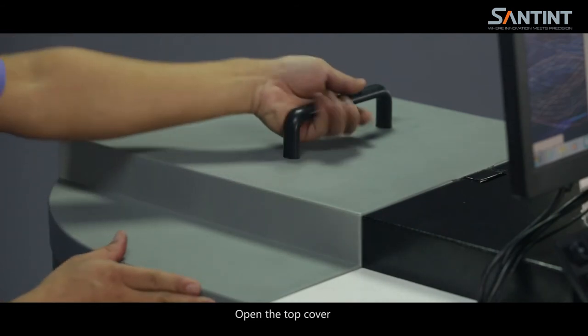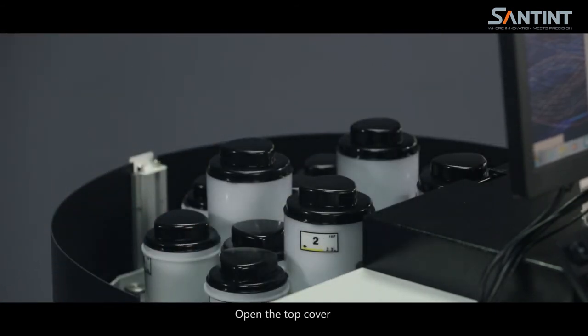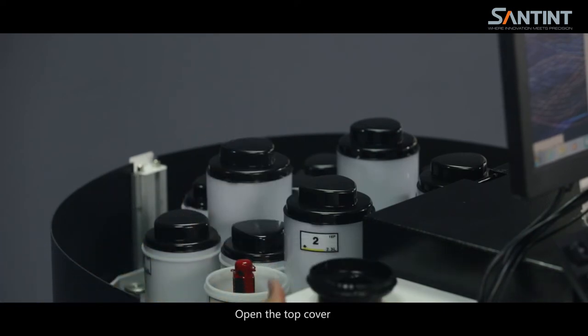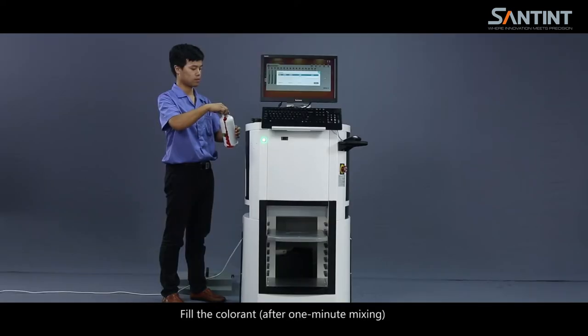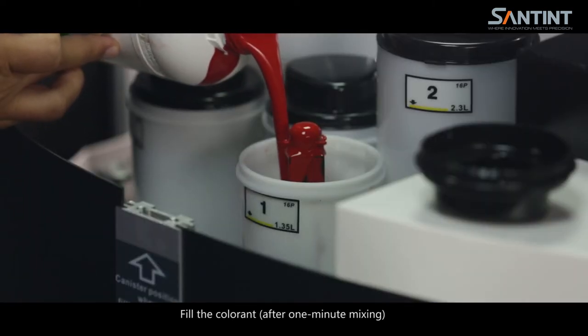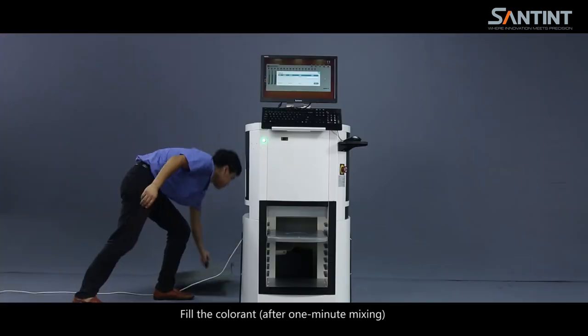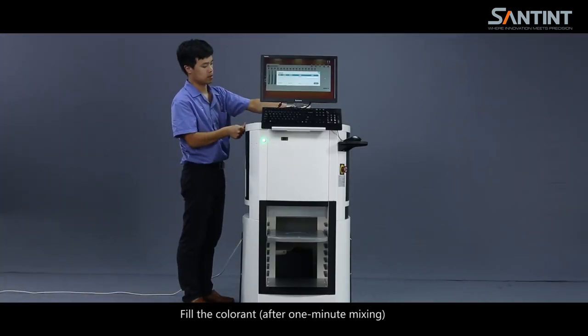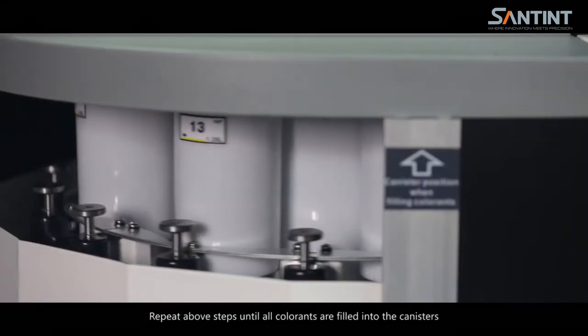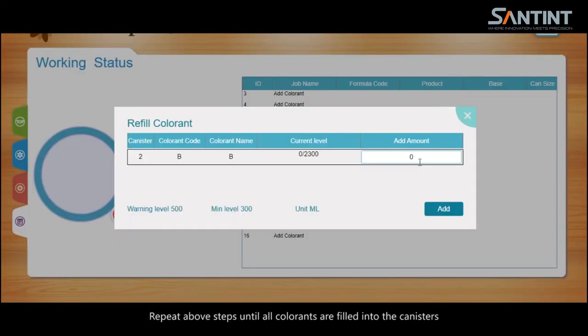Open the top cover. Fill the coolant. Color it after 1 minute mixing. Input 0.9 liters. Repeat the above steps until all colorants are filled into the canisters.